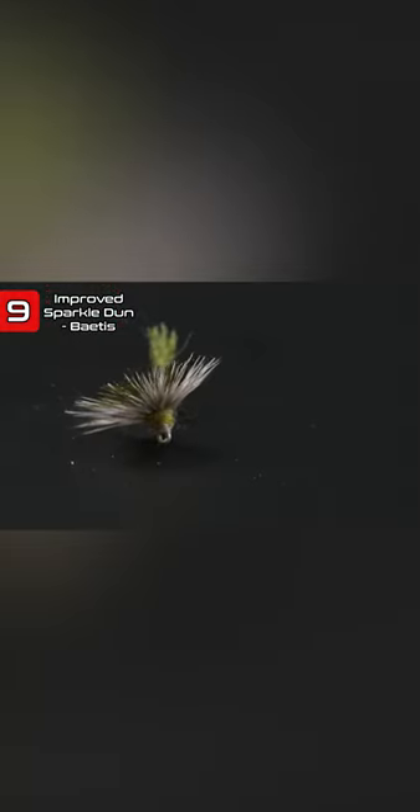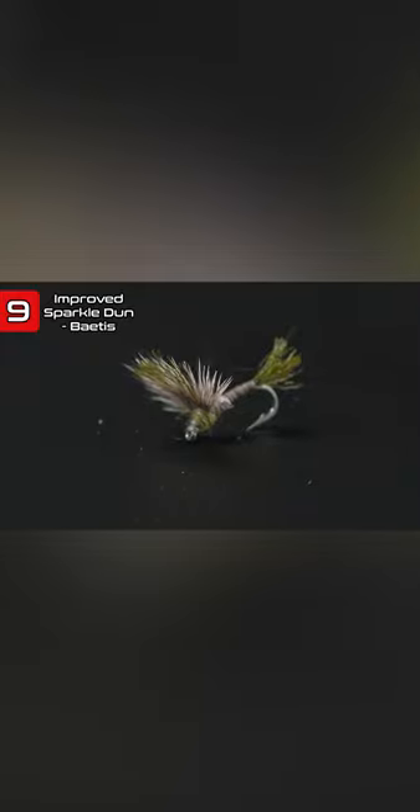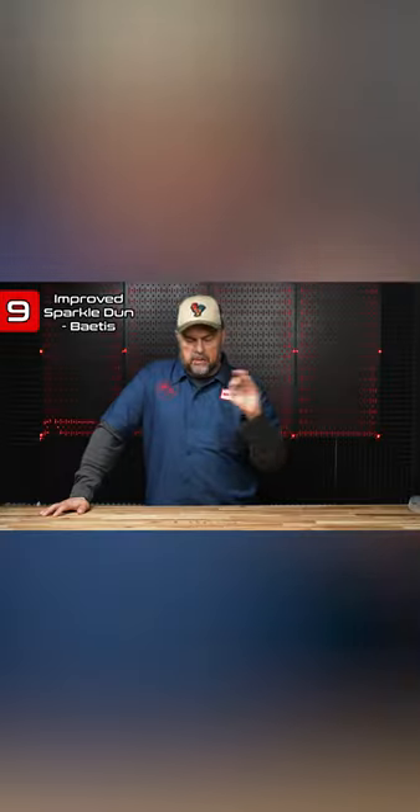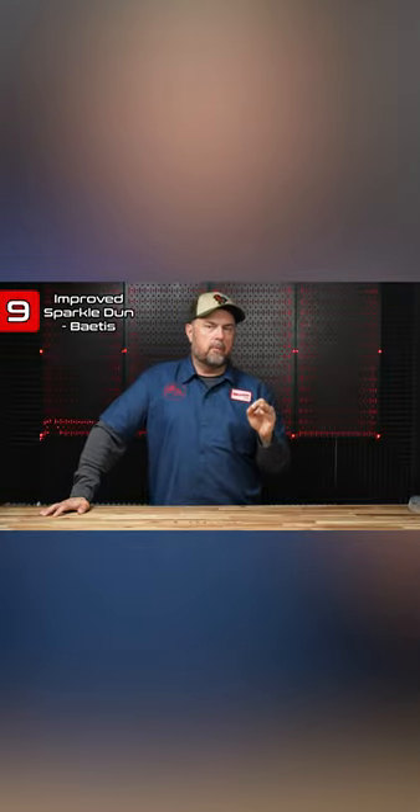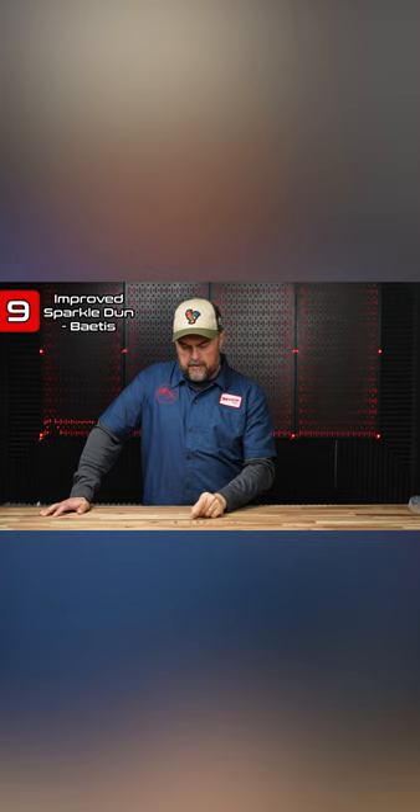Number nine on the list is the Improved Sparkle Dun, and this is a Baetis flavor. These things will float like a cork if you dress them properly. Most of these you're going to want to fish with lighter tippets anyway — that will allow them to drift nicely and not have as much disturbance on the surface film as you're fishing them.